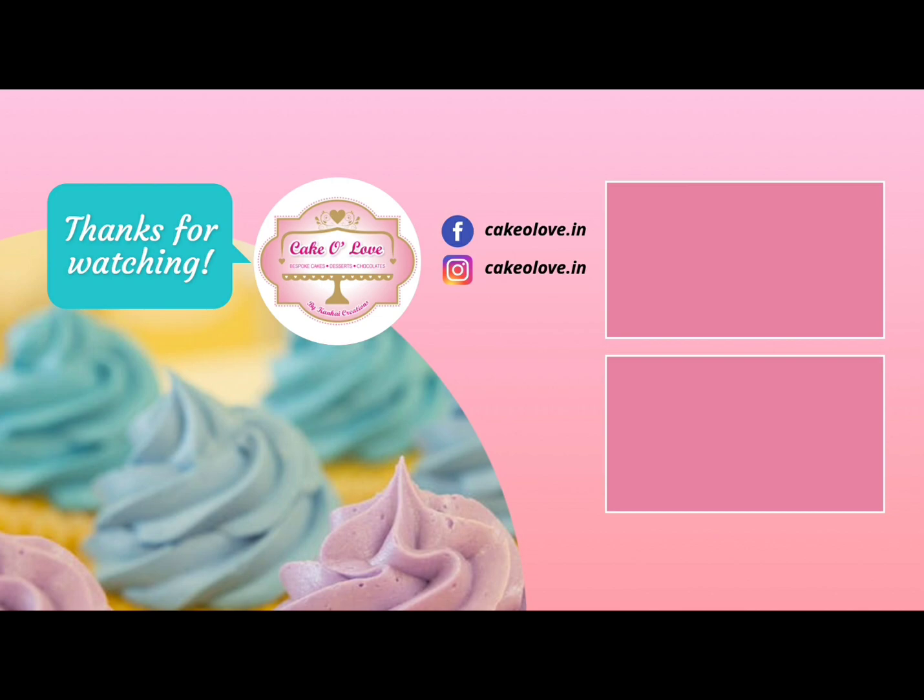It is very important to serve these mousse cups chilled, so make sure you refrigerate for a minimum of an hour. You can see how delicious it looks — do try it out and let us know how it turned out for you. Thank you for watching.